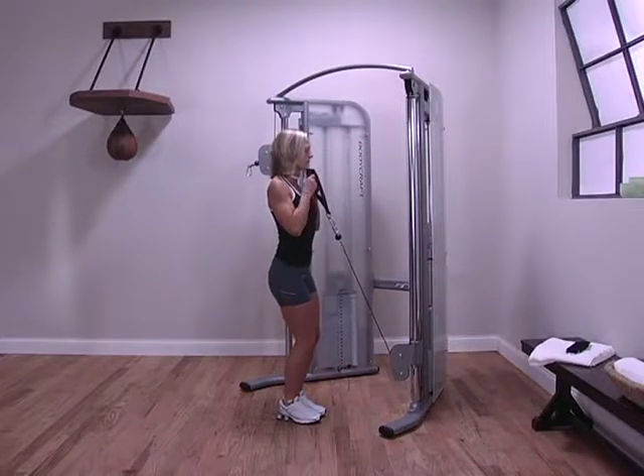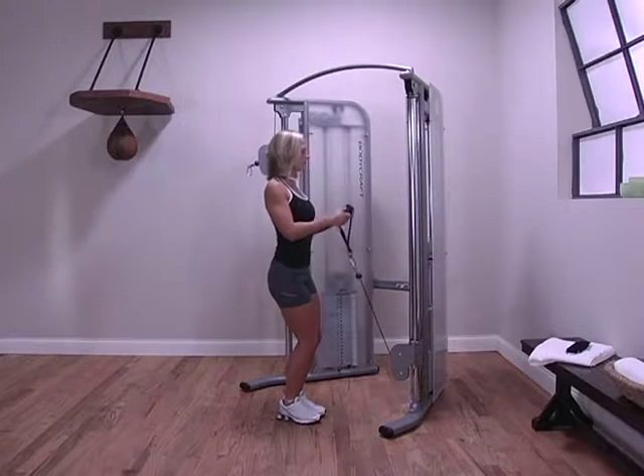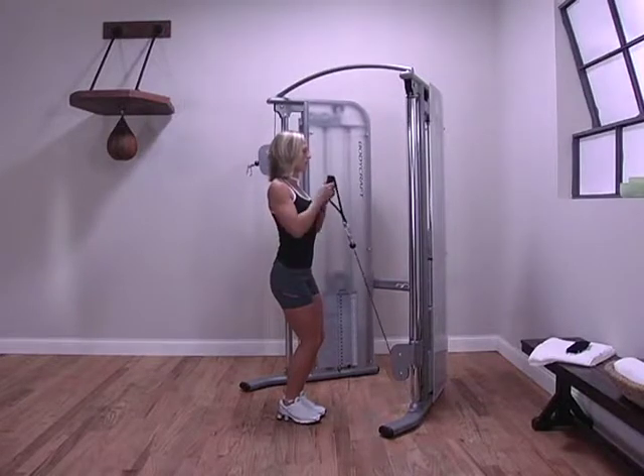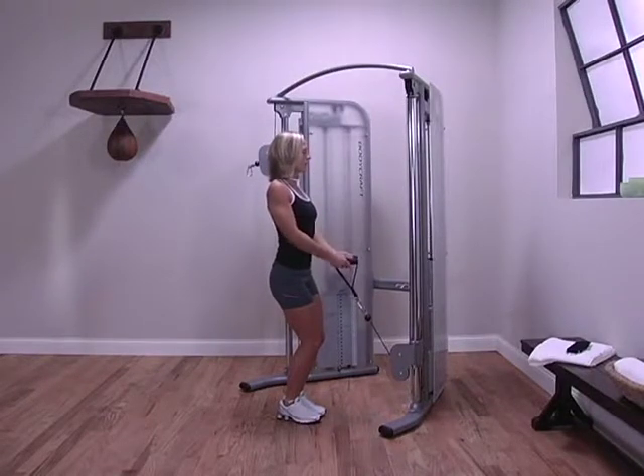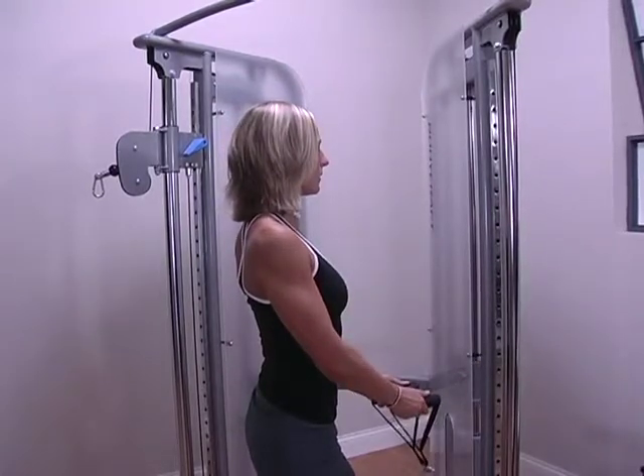Stabilize your body and lock your elbows at your sides. Curl both arms simultaneously. Remember to use a full range of motion and to keep your upper body stationary. Do not swing your upper body.